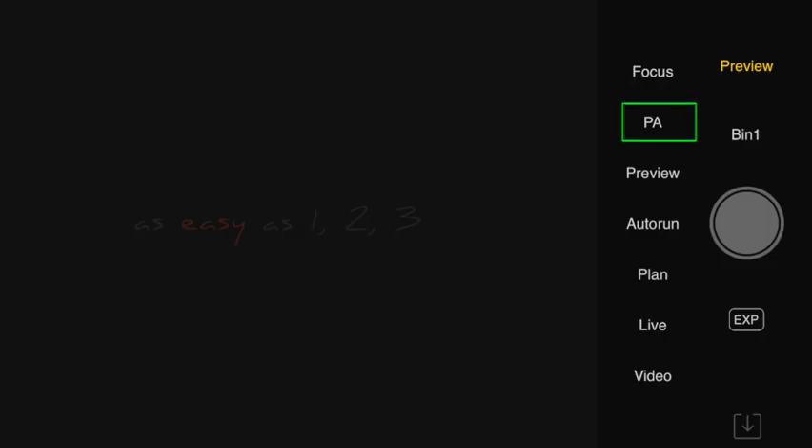And on the right we have focus, the polar alignment, the preview, the auto run, the plan, the live stacking, and the video preview. Let's get into these buttons in more detail.